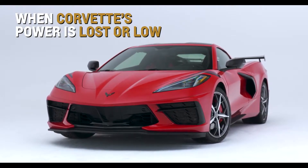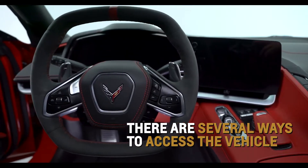If your Corvette's power is lost or low, there are several ways to access your vehicle.